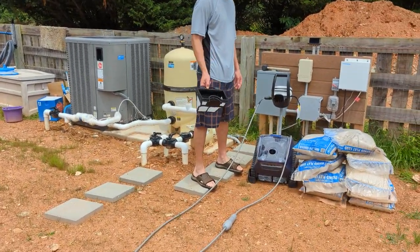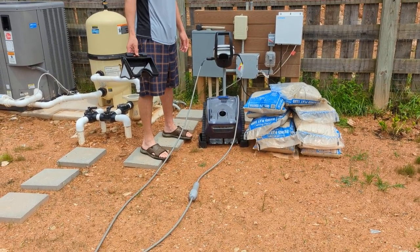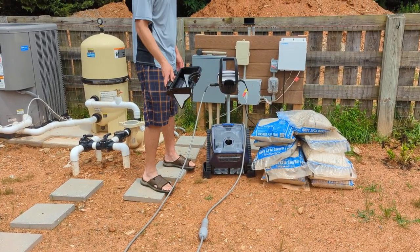This is our new pool vacuum and we just want to show you how it works really quick. This basket collects all the dirt, so in between cleanings you could just rinse it out with a hose.